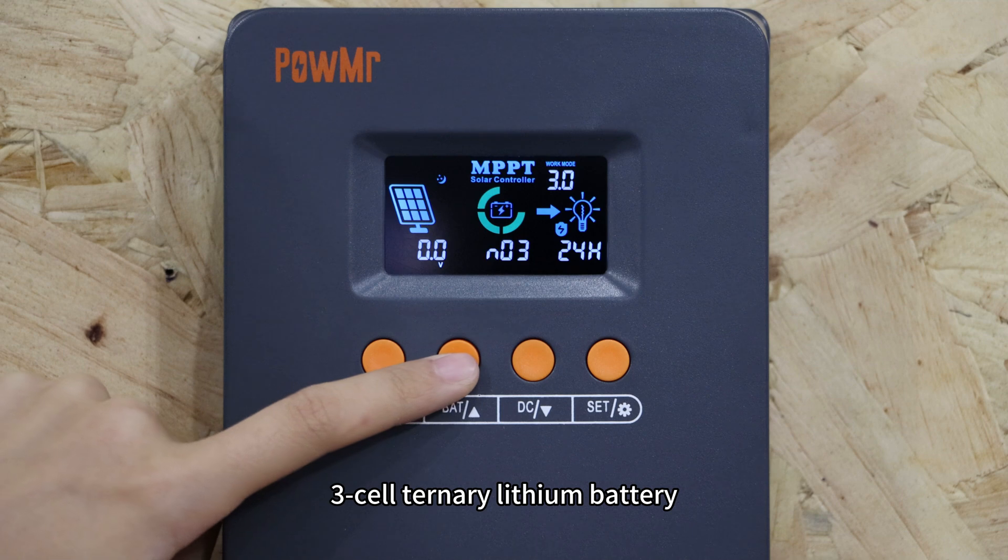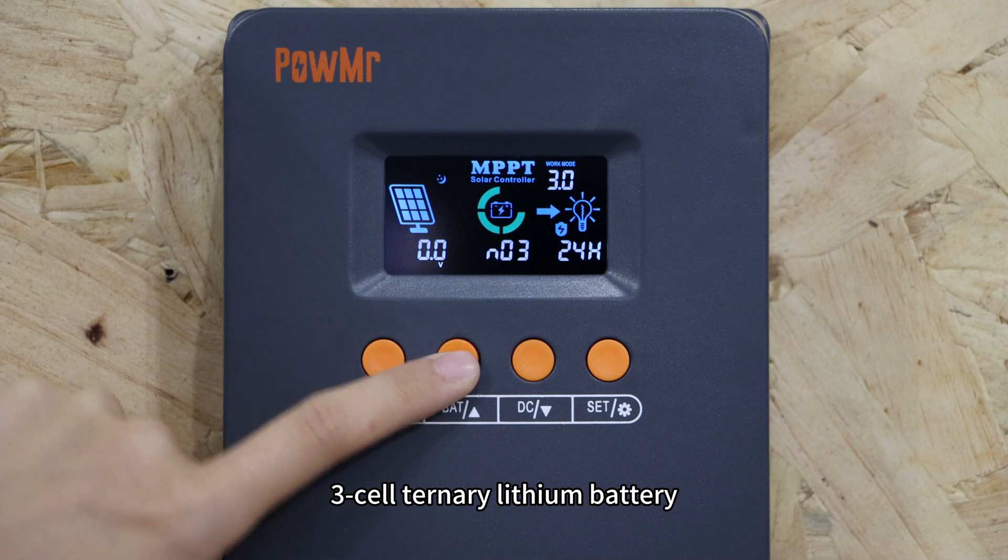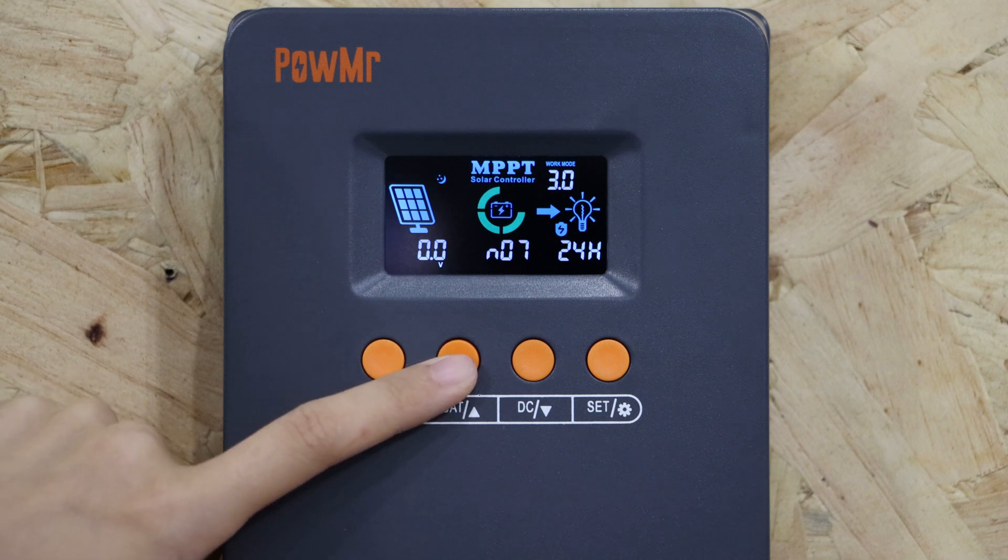Additional options include the 3-cell lithium battery, 6CV battery, 7CV battery, and the custom option.